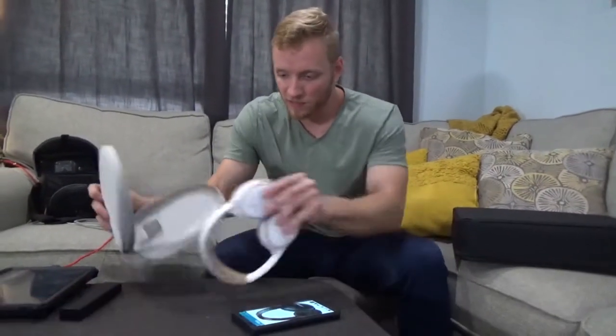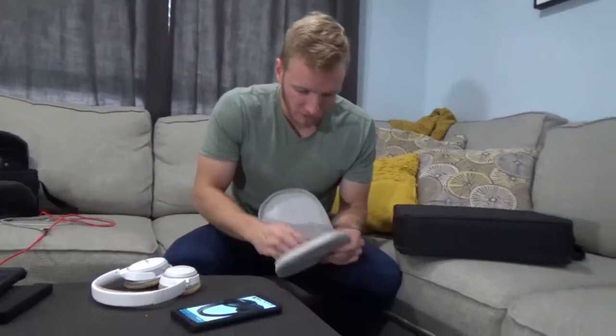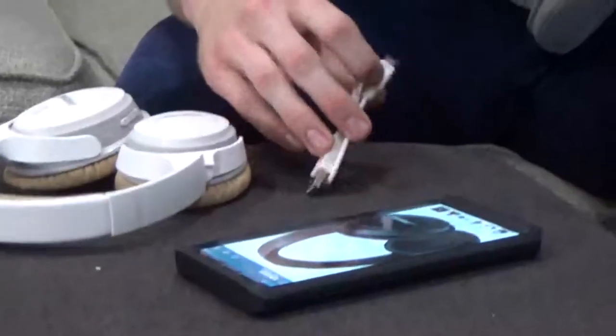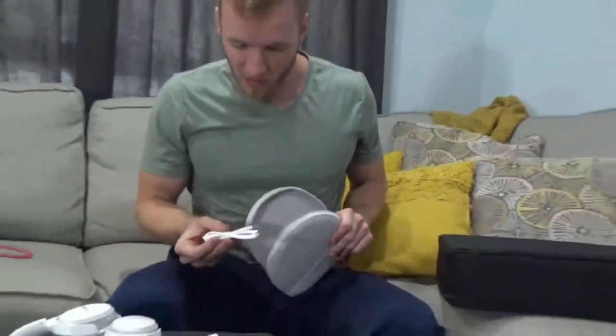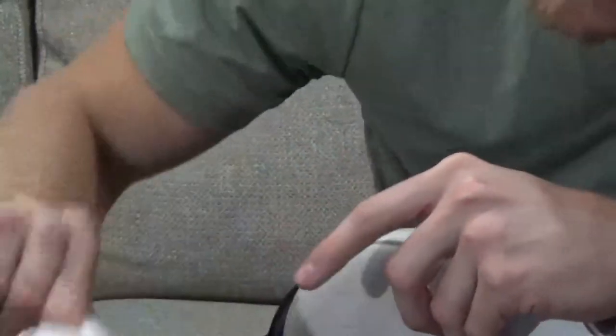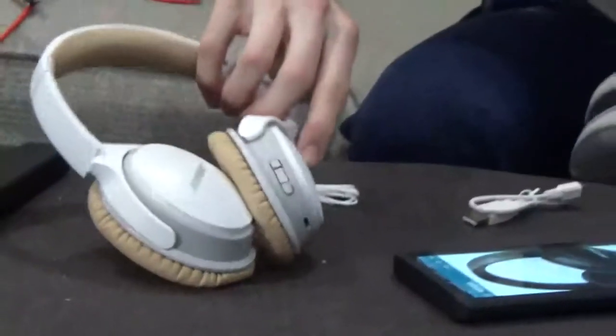They do come with a traveling case. In the case itself, a little headphone divider there, and I believe a little pocket for the charging cable. That would be micro USB, and it actually does come with an aux cord.